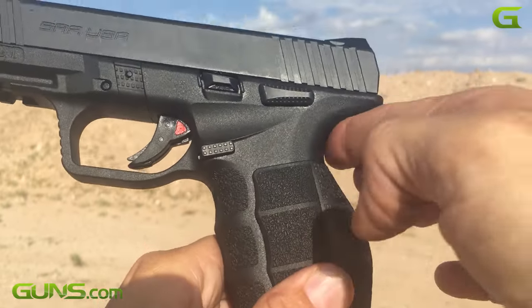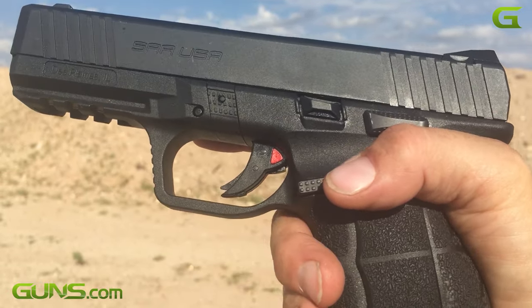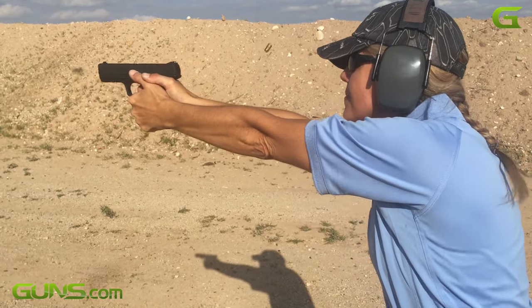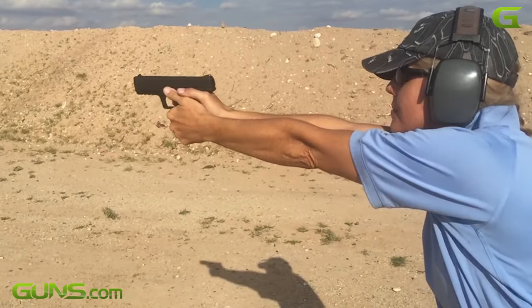The ergonomics of the gun are excellent. There are slide serrations fore and aft of the ejection port, and the grip is lightly textured. In hand, the bore axis is low. Even with the fattest grip panels installed, the trigger is still easily reachable because of the deep-set sculpted shape of the top of the back strap, making it good for people with small hands.